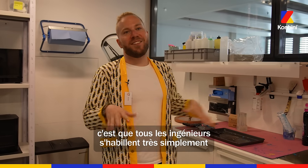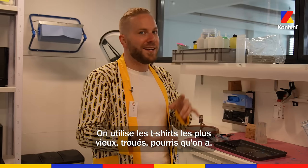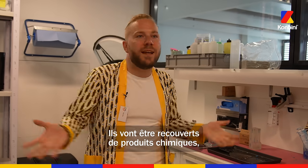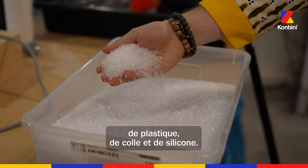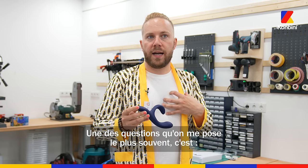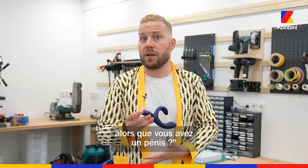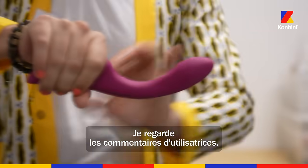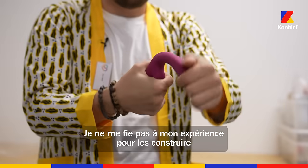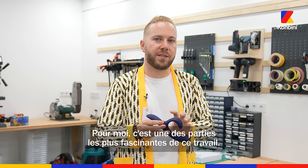The running joke is that all of the engineers dress down to come to work. We wear the oldest, most hole-ridden, junky t-shirts we have — they get covered in chemicals, plastics, glues, and silicone. One of the most common questions I get is: how can you design toys for vulva owners when you yourself are a penis owner? Looking at the user interviews and the research, I'm not building from my own experience or preferences. That to me is one of the more fascinating parts of this job.